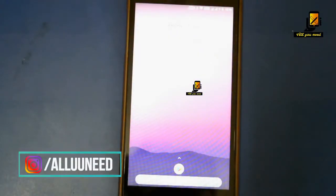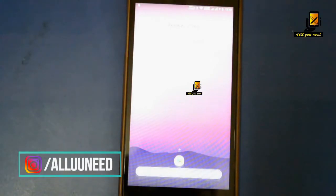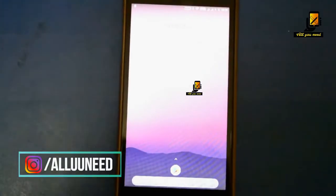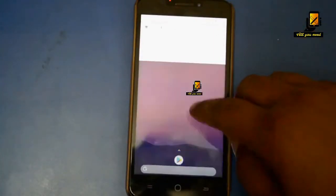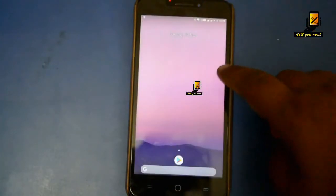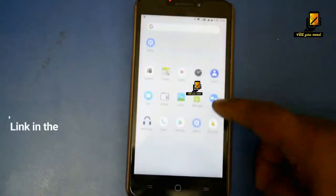The setup is complete. The home screen reminds me of the Pixel 2 home screen. It's good that they have included this. To get the Pixel 2 home screen setup on any other Android device, follow my previous video — link in the description.